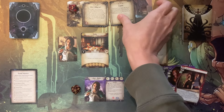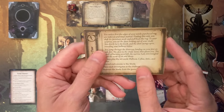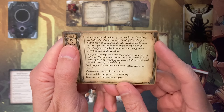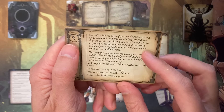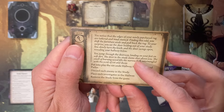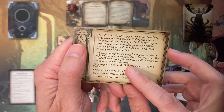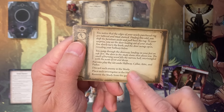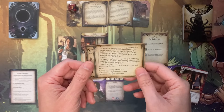I still have one action left, but since I have two clues I get to place them and advance the story. On the back it's more flavor text: 'You notice that the edges of your newly purchased rug are tattered and mud-stained. Finding this odd, you shift the furniture aside and pull back the rug. To your surprise, you see a door leading out of your study. You slowly turn the knob and the door swings open, revealing the hallway below. You jump through the doorway and land on your feet on the soft dirt. The door slams shut above you. The smell of burning wood fills the narrow hall, intermingled with a scent of rot and decay.' Put in play the hallway, cellar, attic, and parlor. Discard each enemy in the study — but there are no more. Start everyone in the hallway.